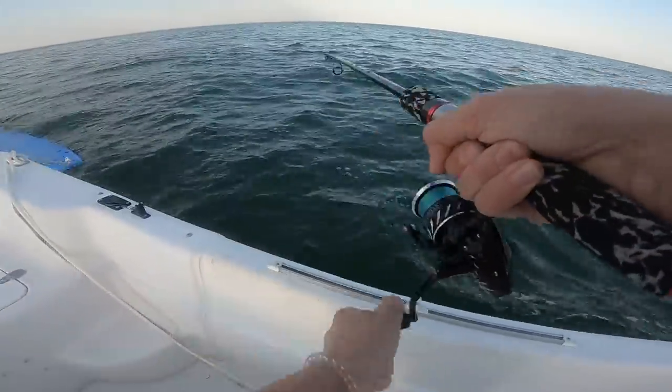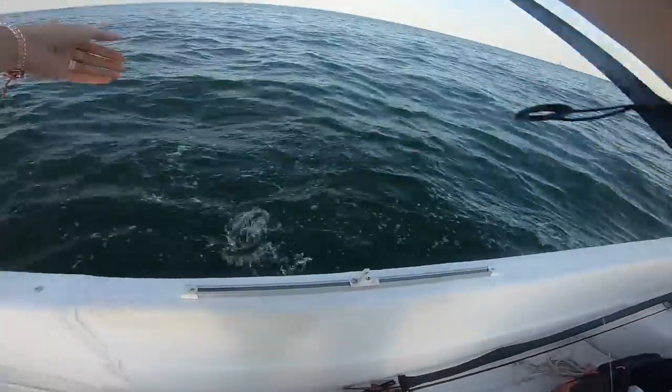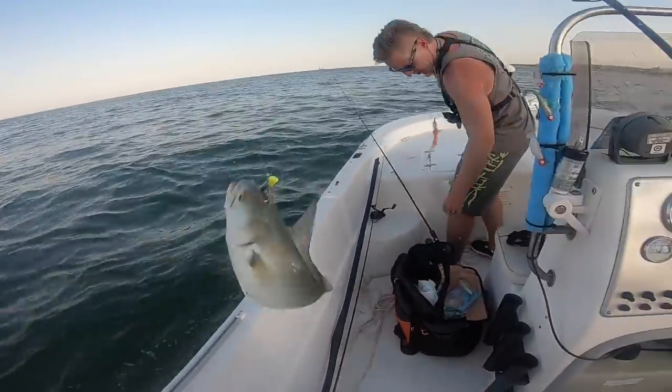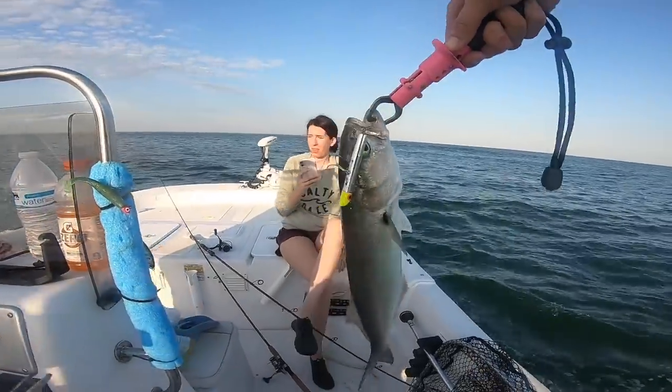Ashley, we got to get you on one, girl. Got my first bluefish — actually, second one of the day, but first one on the gotcha plug action. First bluefish into the boat.